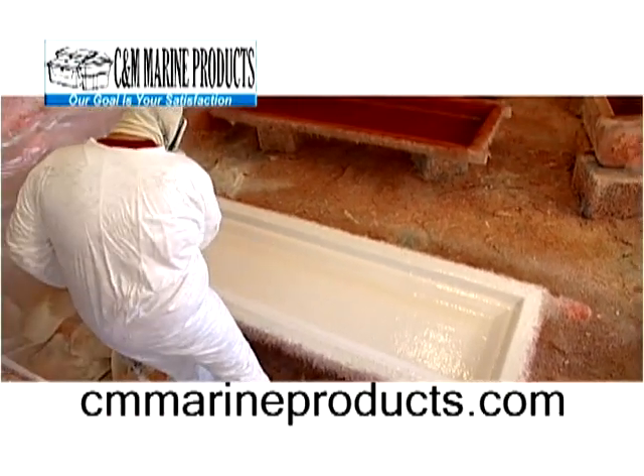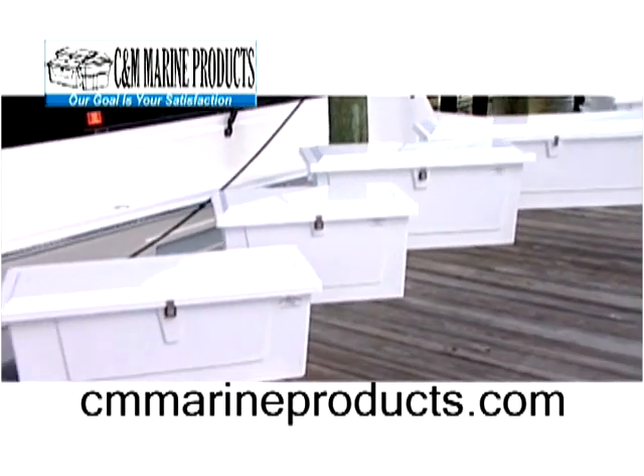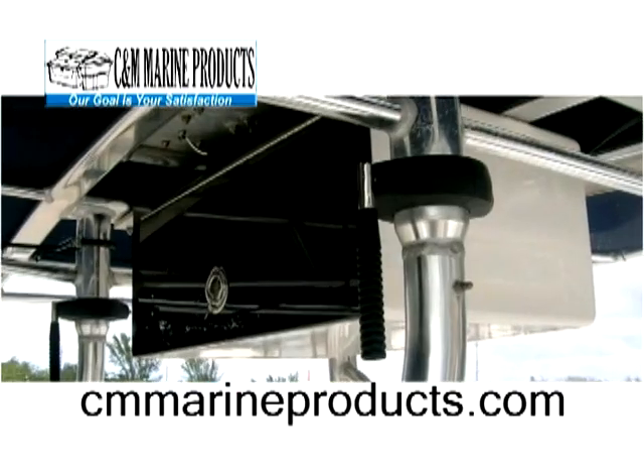See our massive collection right now of over 200 hard-to-find fiberglass accessories, like dock boxes in 29 different sizes, rocket launchers, center consoles, leaning posts, even fiberglass electronic boxes.